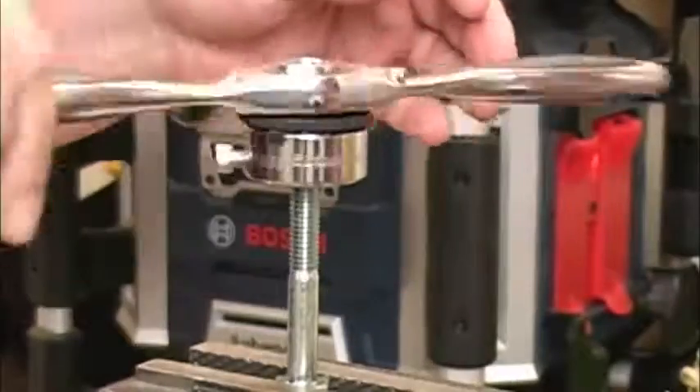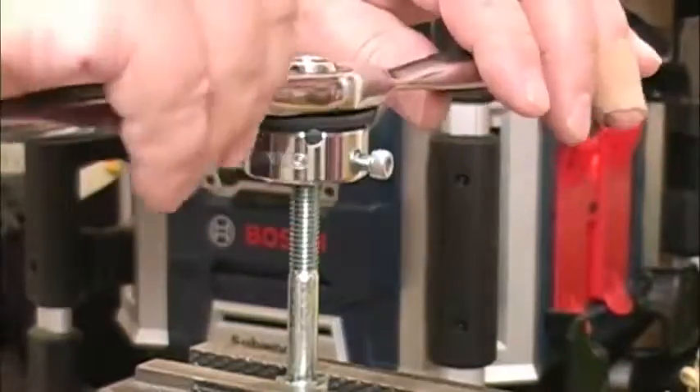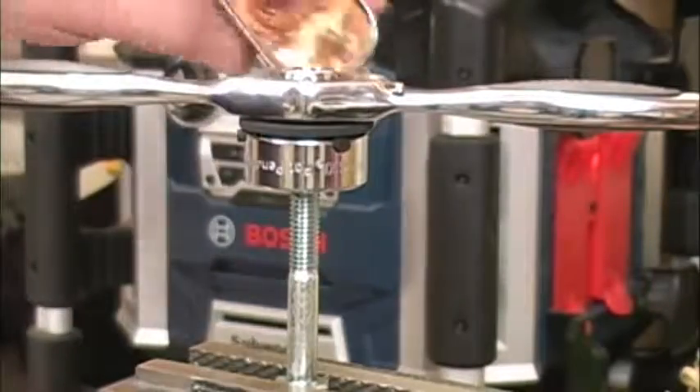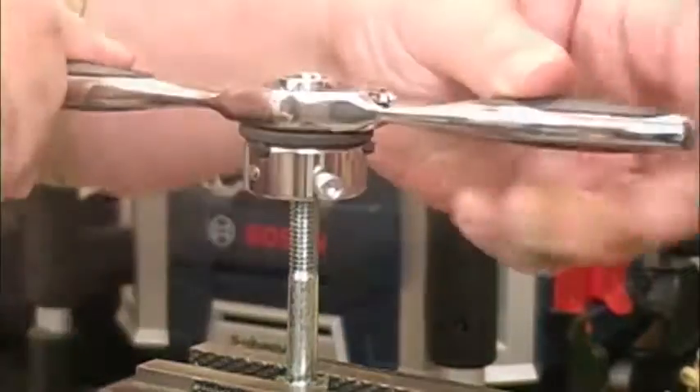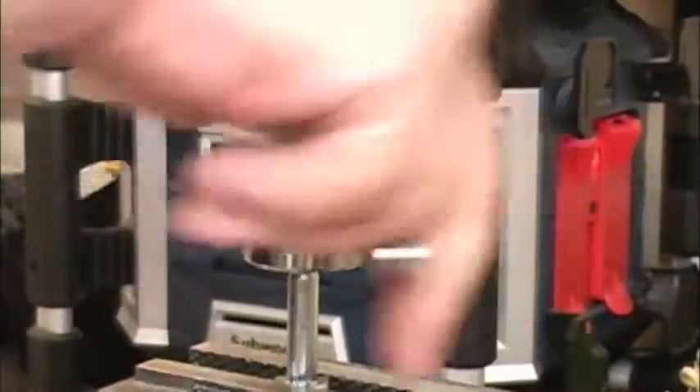The die will start to show some resistance when it encounters the damaged threads. At that point, we want to start turning the die forward about a half to three-quarters of a turn, then back it up about a half a turn to break the chips, and keep repeating that cycle. Even though this is light cutting, I still add a little bit of oil just to make sure everything goes smoothly. After we've cut through the damaged threads, I'll go ahead and run the die up and down the bolt a couple of times just to make sure it's cleaned everything up well.